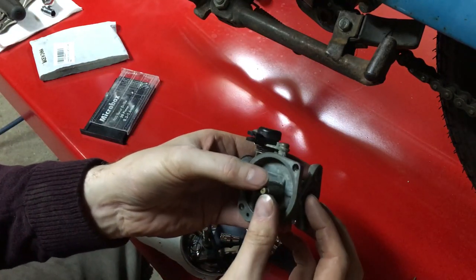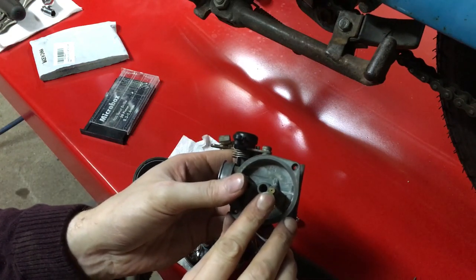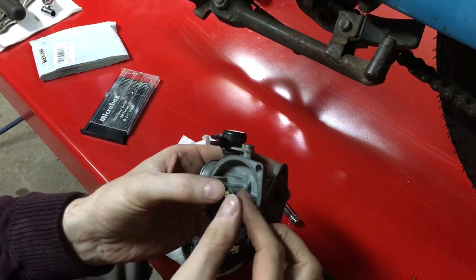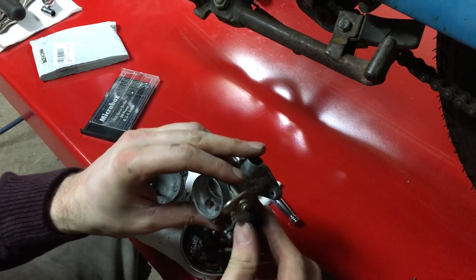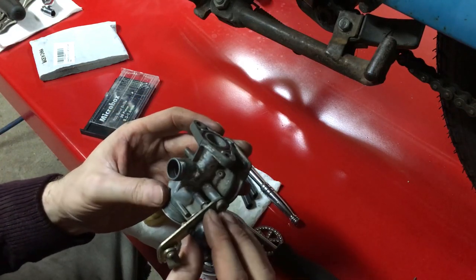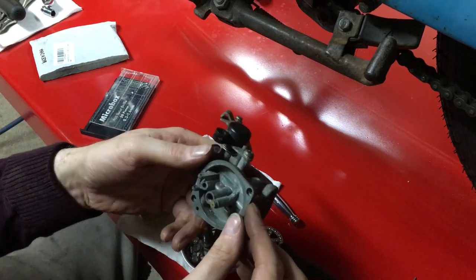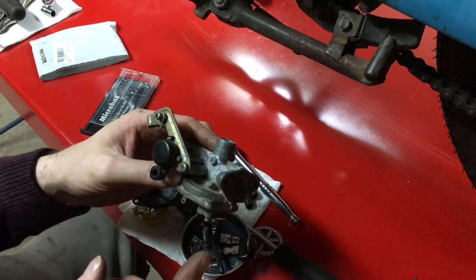Unfortunately after a little bit of digging with my tiny pin vise drill bits, this is still clogged. So I think I'm going to have to pull the choke plastics off of this and get it set up in the ultrasonic cleaner. I think that's the best thing we can do at this point — I'll bring you guys back when I've got this apart and we're ready to drop it in.